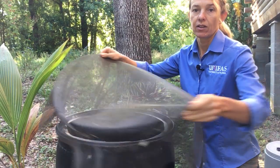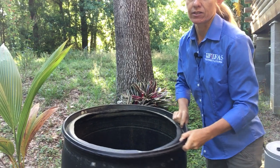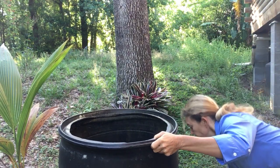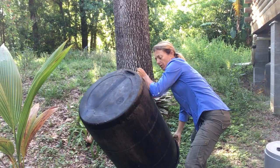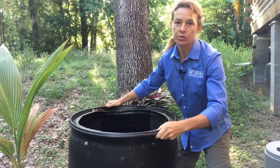Step number two is just to dump out whatever water is in here. I'm just going to dump this water out and then give it a little scrub.